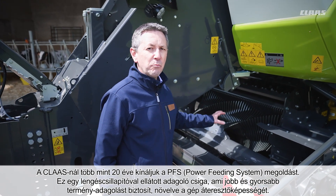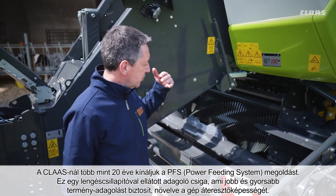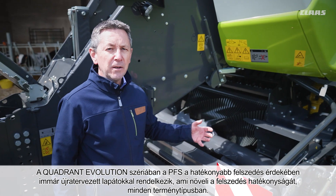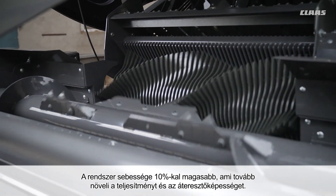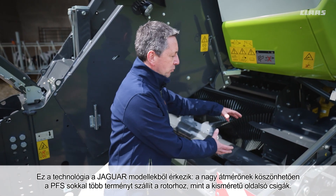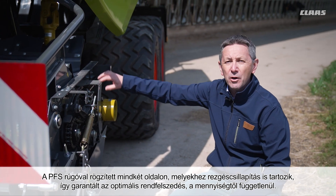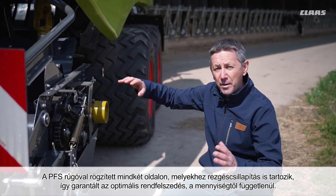CLAAS has been offering the PFS power feeding system for over 20 years. This is a shock absorber-mounted feed auger which allows better and faster feeding of the crop through the rotor to significantly increase machine throughput. In the Quadrant Evolution, the PFS has redesigned conveying bars for more effective pickup across all crop types. The speed is 10% higher to improve pickup and increase throughput. This technology comes from the Jaguar. With its large diameter, the PFS directs much more crop to the rotor than small side augers. The PFS is spring-loaded on both sides of the pickup with two shock absorbers to ensure optimum pickup regardless of swath volume.